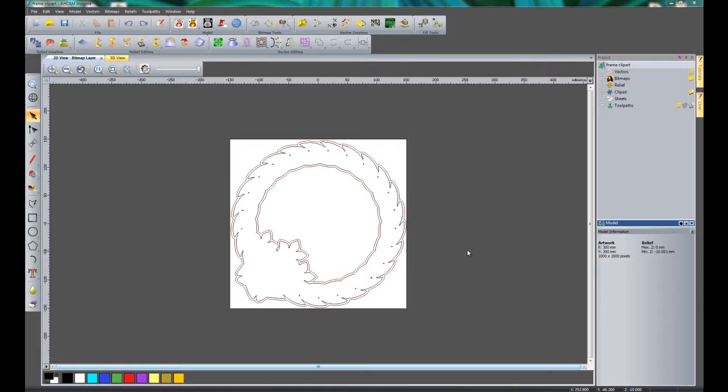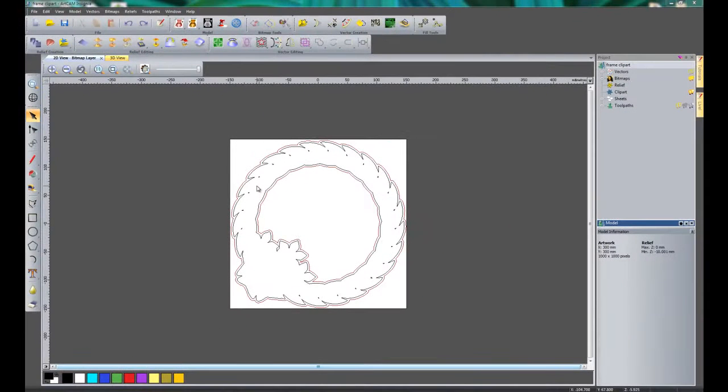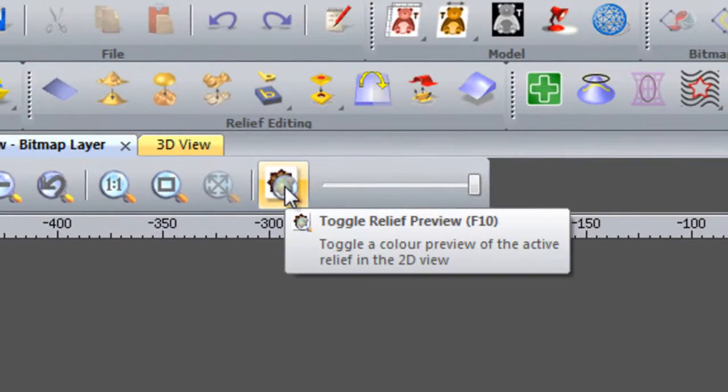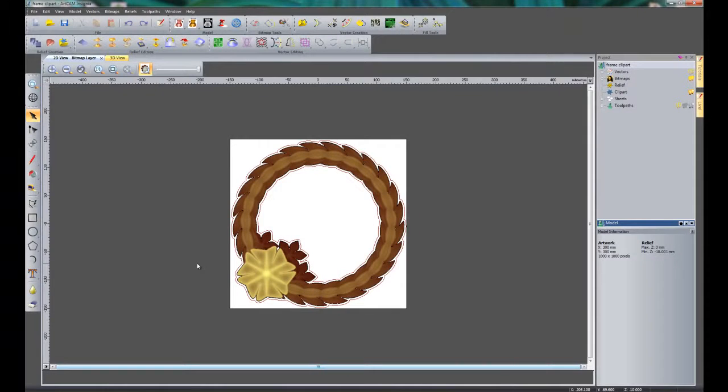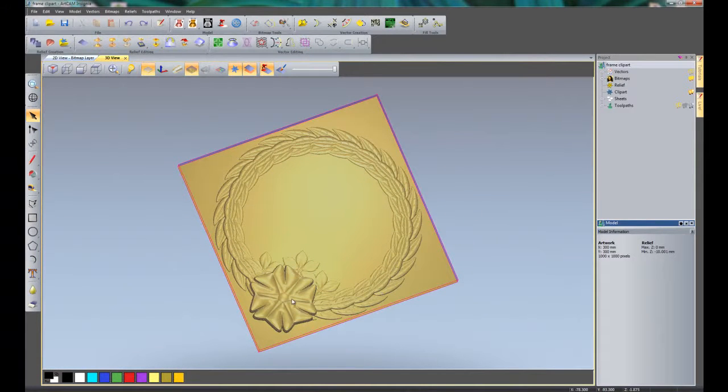Here you can see I have opened up the frame clipart art file. I have some toolpaths marked in red on the outside of this border, and also some vectors around the edge. If I wish to see the relief preview within the 2D view, I can just click here to toggle relief preview. If I click the 3D view — or press F3 on the keyboard — you can see the relief within there.